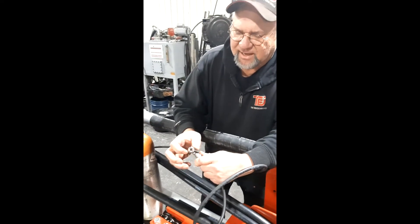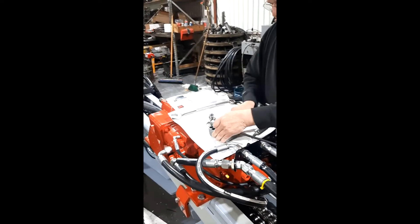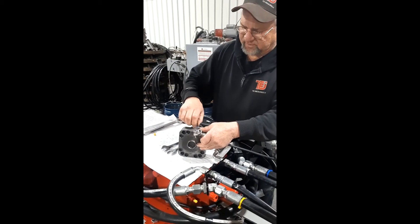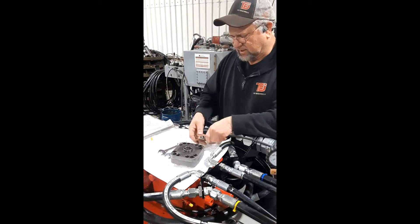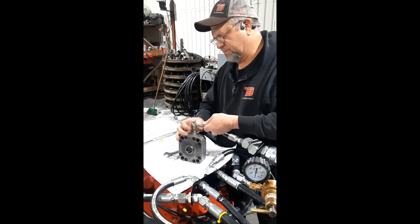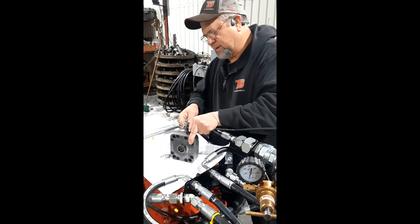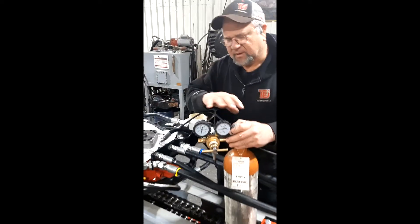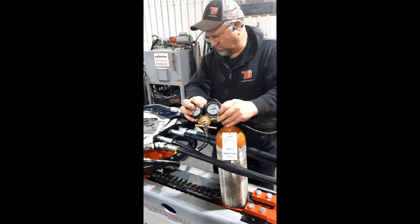We've got a rebuilt accumulator right here. First thing we're going to do is take the cap off of it. We put a little bit of lubricant on the O-ring before we tightened it up into the accumulator body. Now we've got our gauges all connected up, and our handle is out so there's no spring tension on it. We're going to open up our tank slowly.